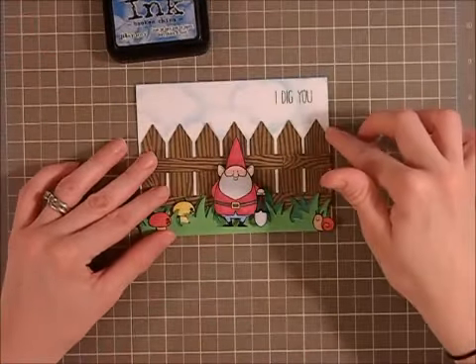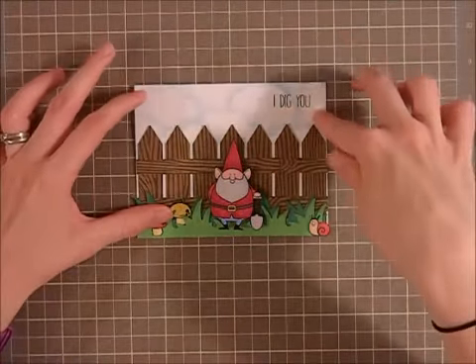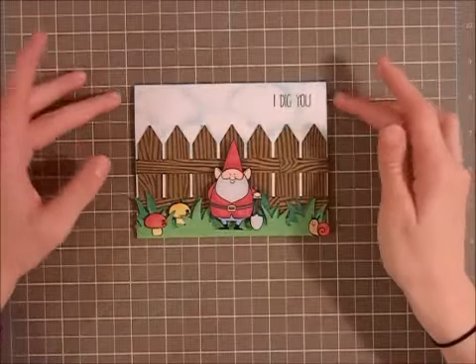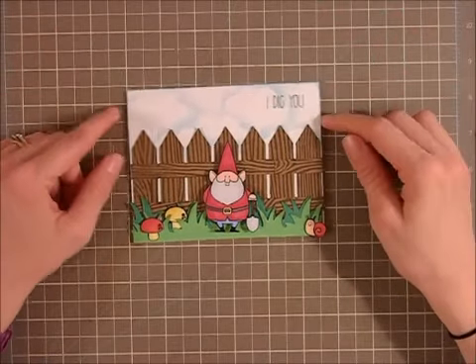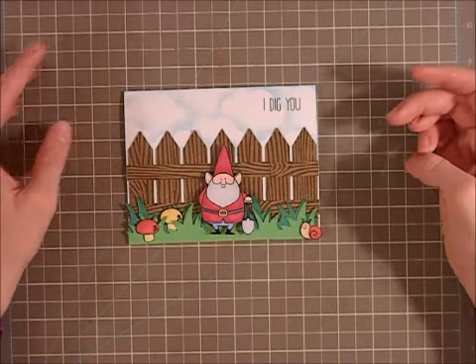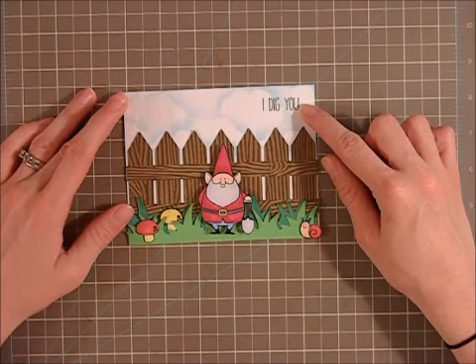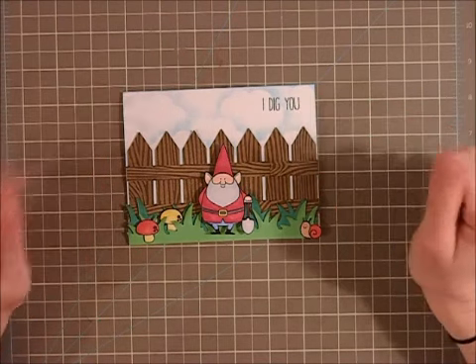Around the edge of the card I used the Broken China just to kind of fill in any little white spots that might be left over and give it a nice sky look. That really completed the scene. To finish it off, I stamped my sentiment using some Memento Tuxedo Black ink, and I just did it up in the corner.